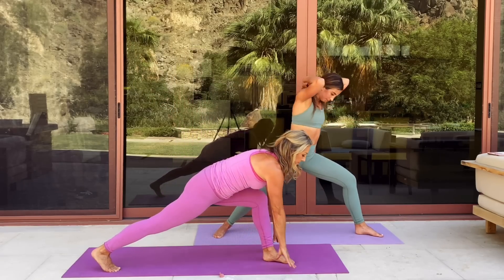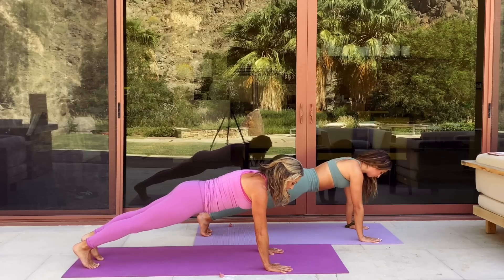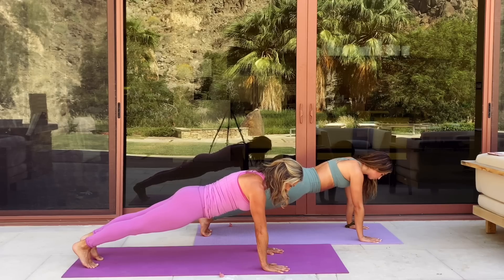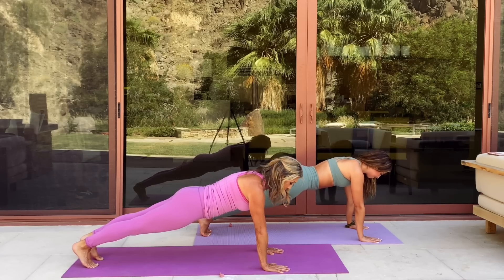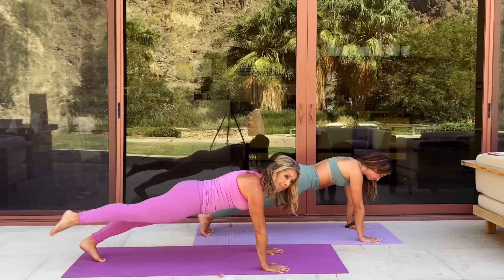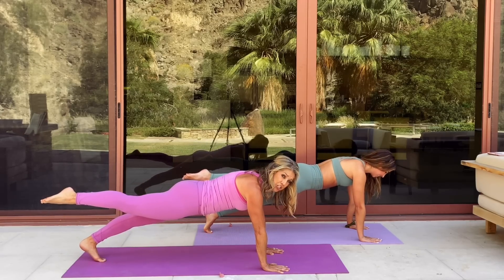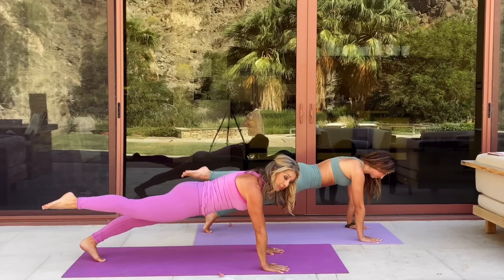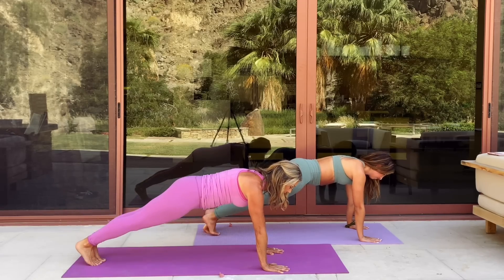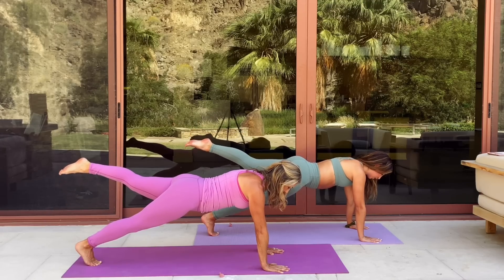Come all the way down to your mat now and let's hold into a plank pose. Thinking about good posture here — abs are pulled up and in, your back is strong and straight. Plank pose, hold it. Let's lift one leg up — point your toes, squeeze your bottom. This is sculpting and toning the buttocks and the back of your legs, also working on those abs. And switch.